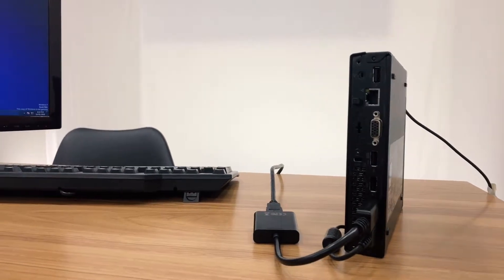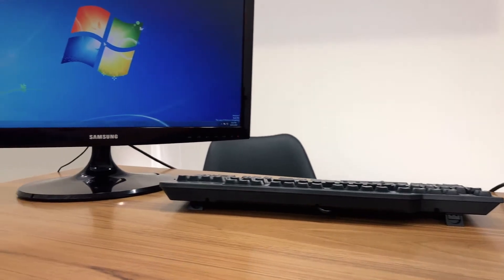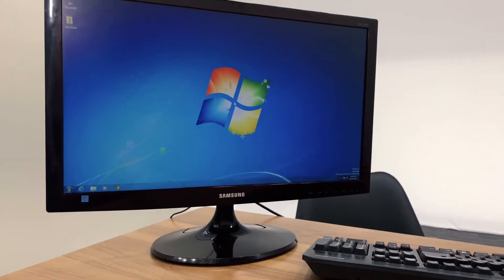For most personal devices it is plug and play. Once connected you will immediately see your devices on the monitor. However, for some older devices you will need to use keyboard shortcuts. Please refer to your device's instruction manual.